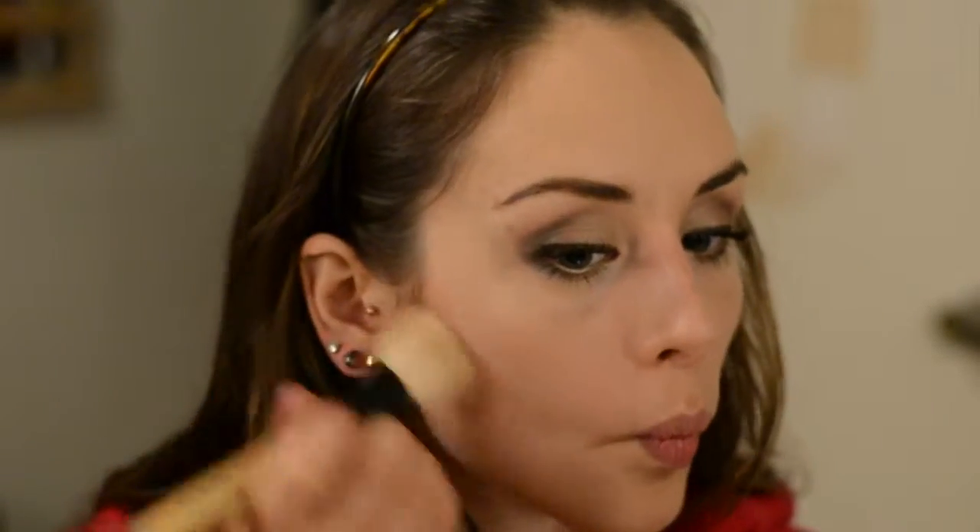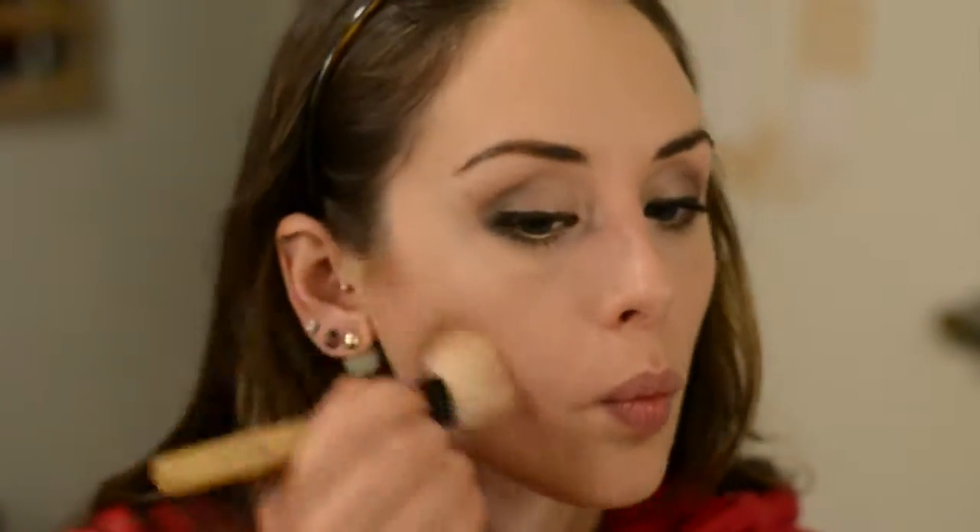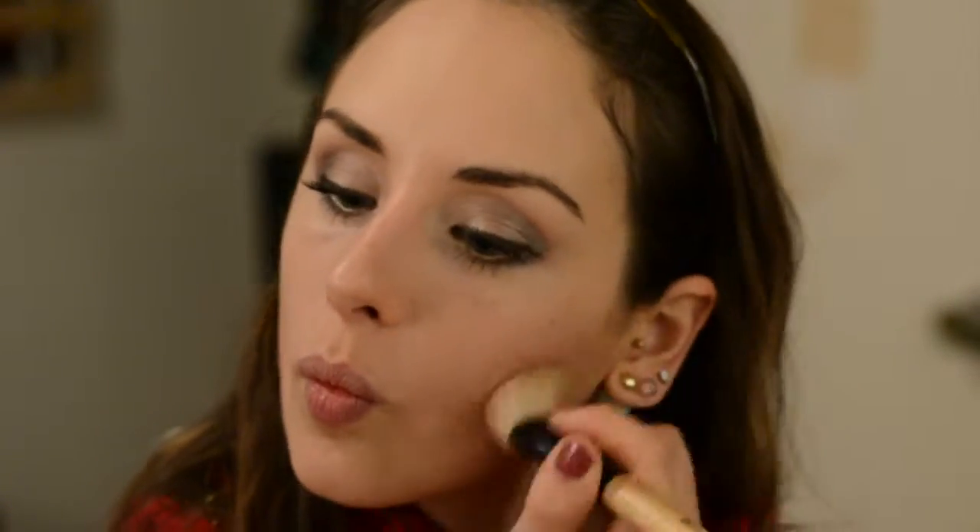Once that's all done, I'm taking my Too Faced Chocolate Soleil Bronzer in Medium Deep and just doing a light contour under my cheekbones, around my neck, and on my temples. This bronzer smells so good.